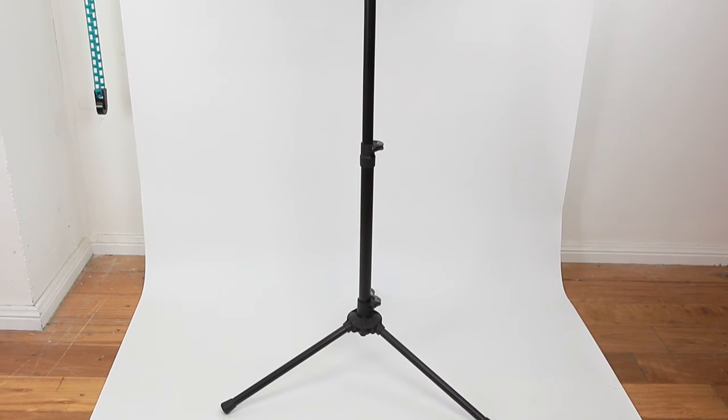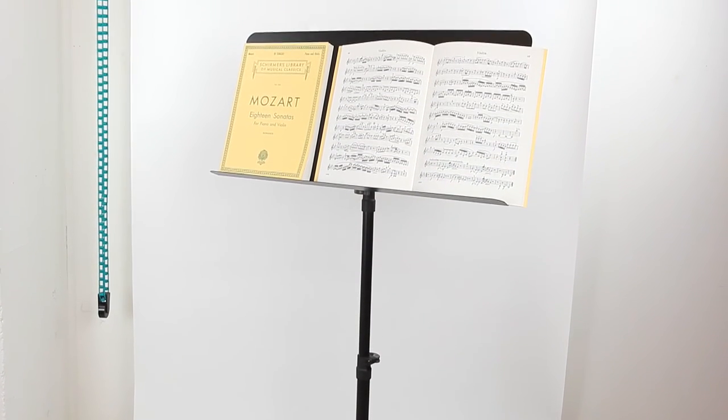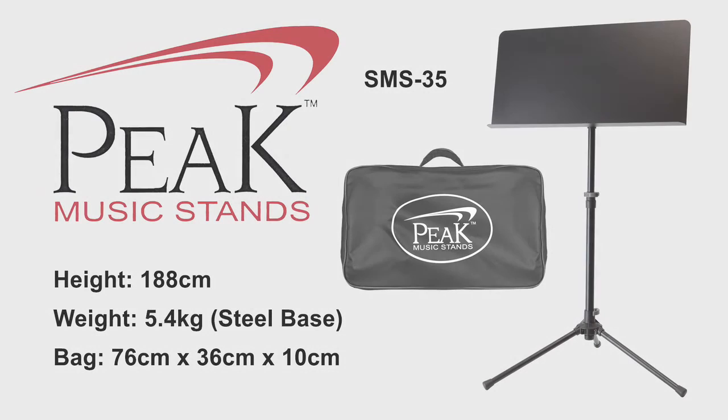The SMS35 is designed specifically for conductors and has a wider desk that can hold up to 3 pages. The stand weighs 5.4kg and extends to 188cm.